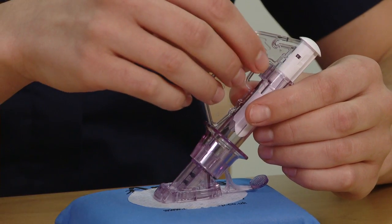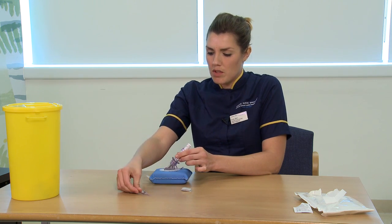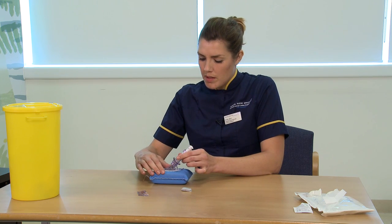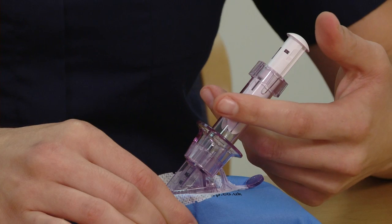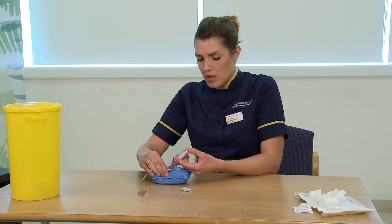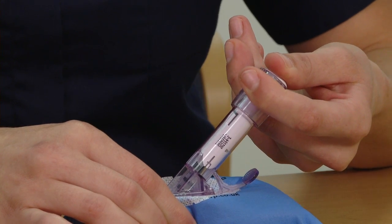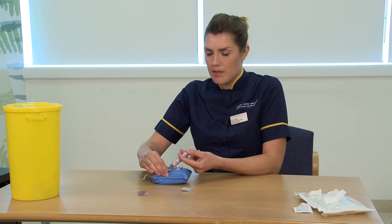Now I'm going to remove the safety guard by simply pulling it out. We're going to save this for later, as we use it to remove the transmitter at the end of the session. To insert the sensor, you need to pinch up the skin, place two fingers above the collar and your thumb on the end of the plunger. Push the plunger down and pull the collar all the way back. This can sometimes feel quite stiff but you need to pull it back as far as it goes.